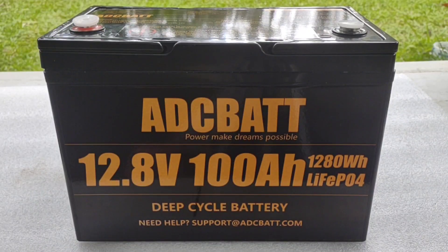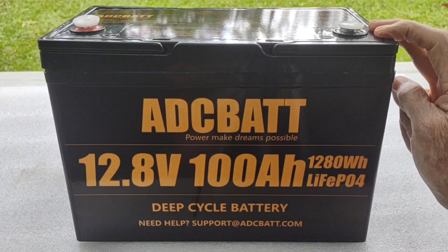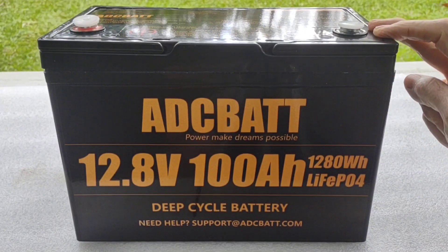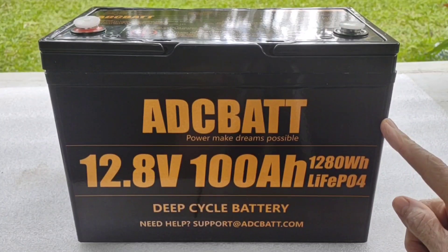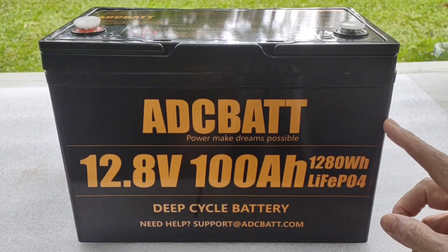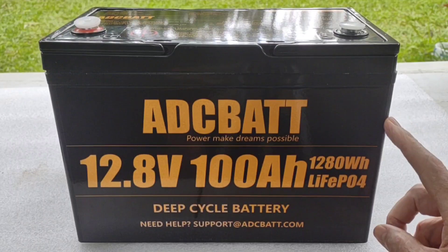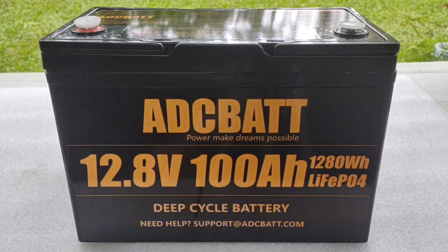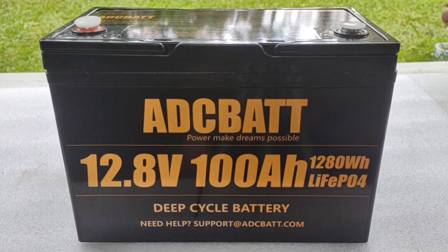Hey, good afternoon everybody and welcome back to the channel. Today we're going to do the full review on this ADC BAT 12.8 volt 100 amp hour lithium iron phosphate battery. If you saw that one minute teaser I posted a few days ago asking for suggestions on what you might like to see — thank you all that participated. They did send this out to me to do a review and we're going to get right to it and see how it holds up.